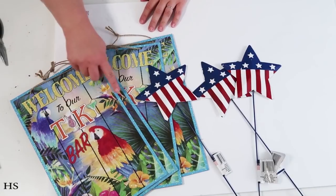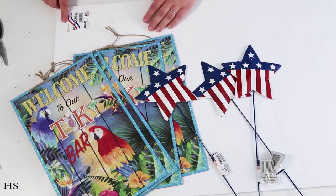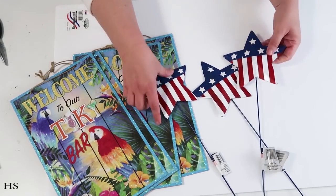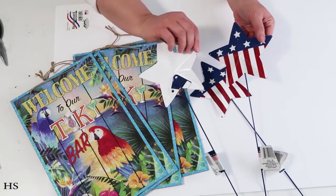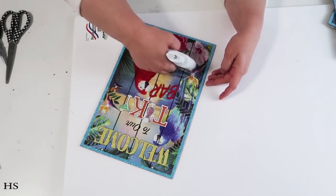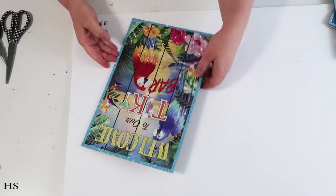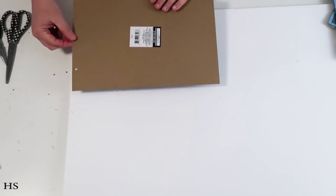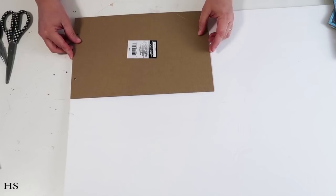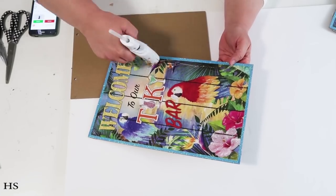The supplies for our next project are four rectangle signs from Dollar Tree, one piece of foam core board, and three darling metal garden stars — all from Dollar Tree. We're going to take three of those signs and add nice dollops of hot glue to butt them up right next to each other on the piece of foam core board, coming all the way up to the corners and pressing down nicely.